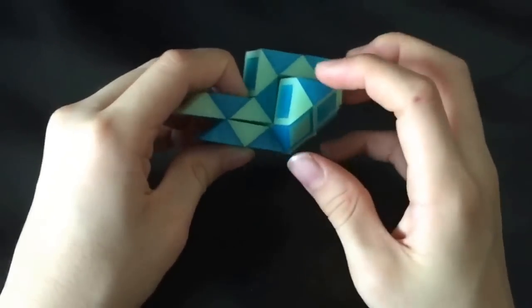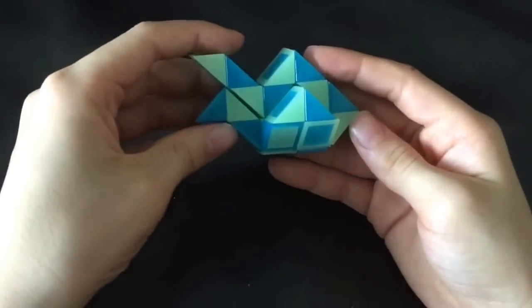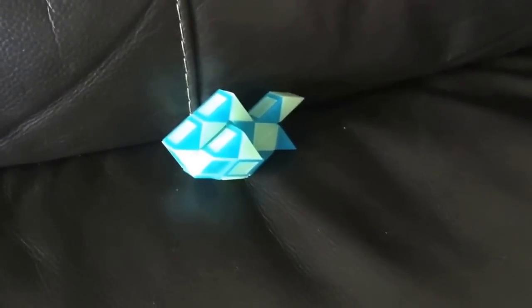And then finally, this blue one is going to go down. And then you've completed your goldfish. Please subscribe to my channel for more tutorials.